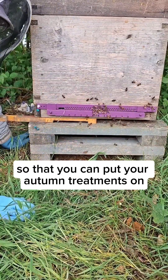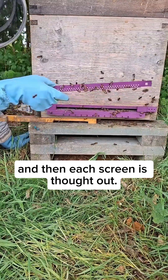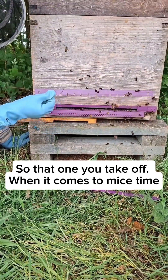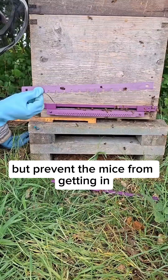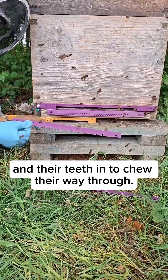It's also ventilated so that you can put your oxalic acid treatments on. Each screen slots out — when it comes to mice time you'd put your mouse guard on, 7.5 millimetres at the apex to allow bees in with the pollen on, or prevent the mice from getting in. So small the mice can't get their necks in and their teeth in to chew their way through.